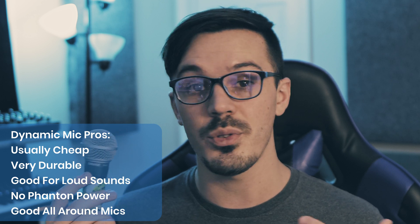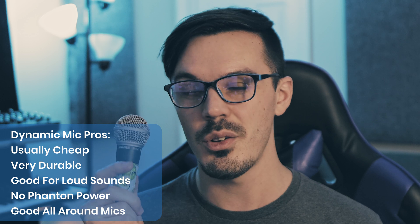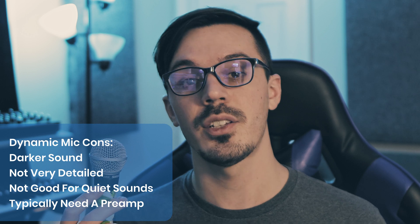They're good all-around microphones for just about any application — things like drums, vocals, guitars, and just about anything in between. A dynamic microphone like this one is usually a safe bet. When it comes to the cons of dynamic microphones, they tend to be a bit darker than most other microphones, so they're not necessarily the most crispy, detailed, exciting microphones right out of the box.